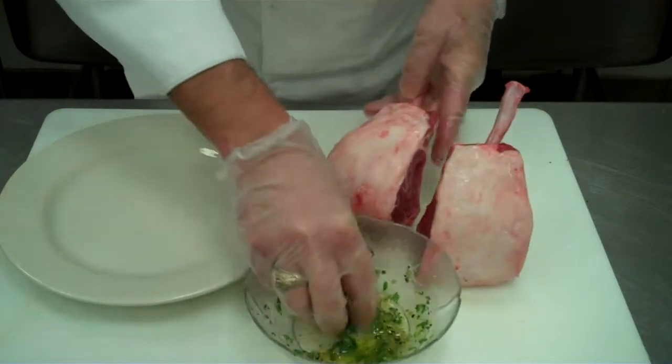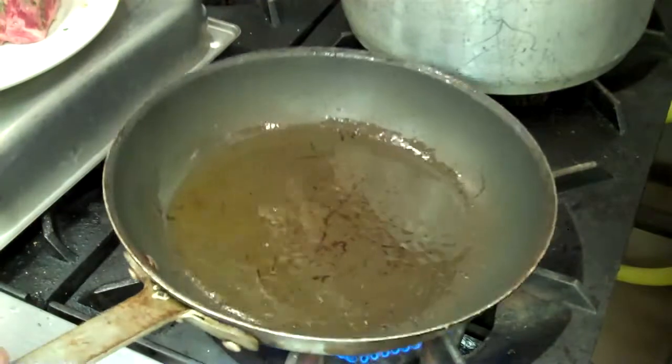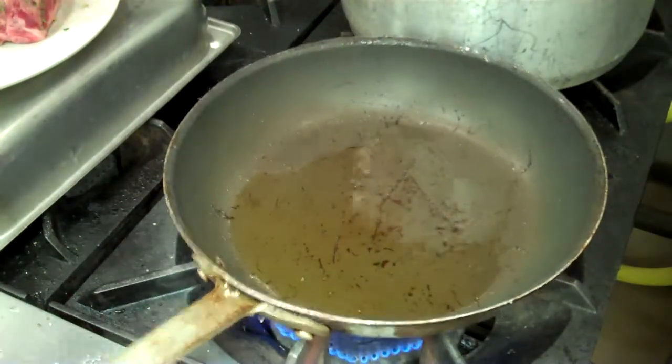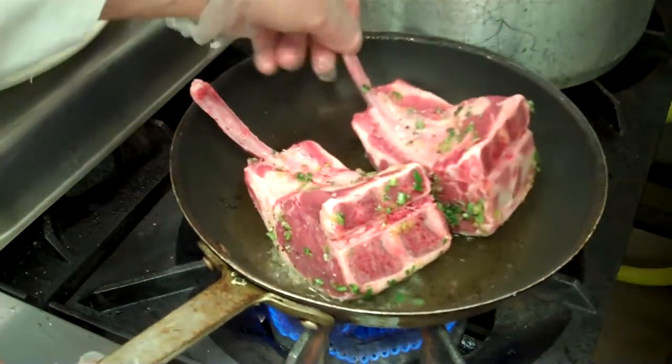We're just going to rub them down lightly and get them ready to pan sear. We have a couple of tablespoons of olive oil in our sauté pan, got it good and hot, and we're just going to lay our chops in there and sear them on all sides.